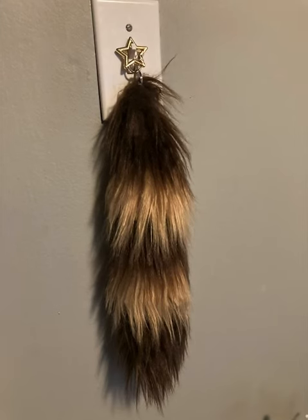Hello, here's a tutorial on how to make a raccoon keychain out of faux fur. You're going to need two colors of fur, but this can be done with multiple colors, or just one.